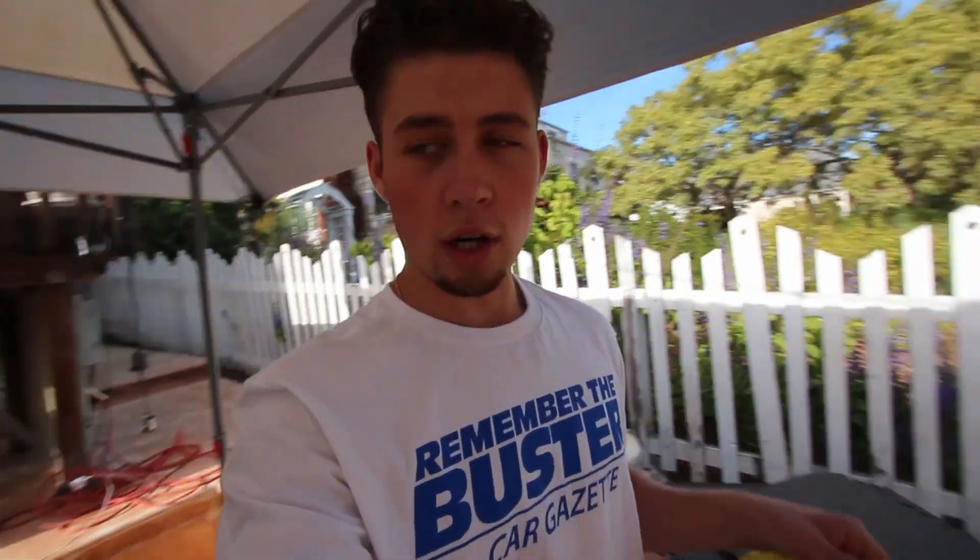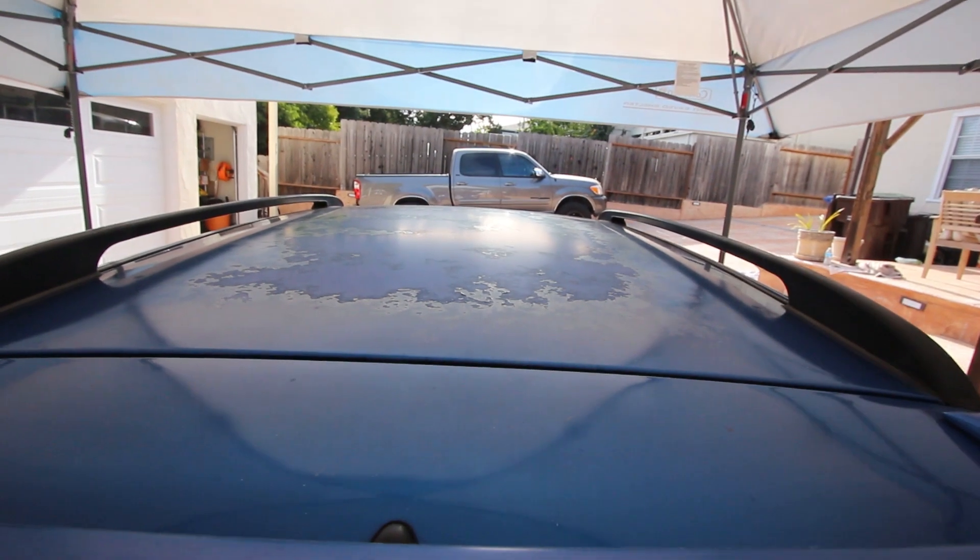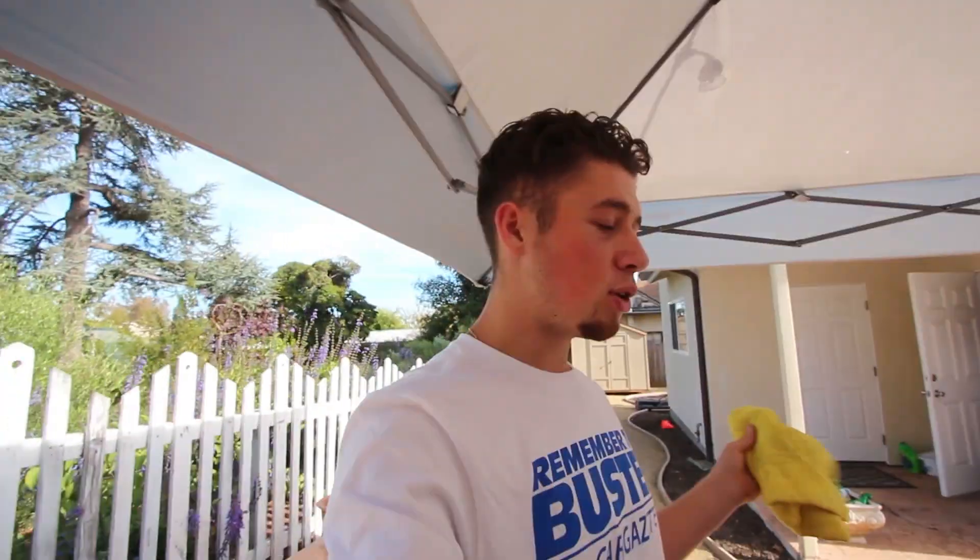I pretty recently just washed my car so it's basically as clean as it's going to get. Before I start spraying and masking everything off, I'm going to give it a little wipe down. Honestly, it doesn't really matter because there's literally paint chipping off the top, but better safe than sorry. Then we're going to start masking and I'll show you how I'm going to break down the roof by section. It should be pretty easy.